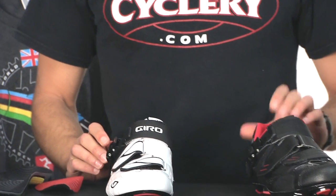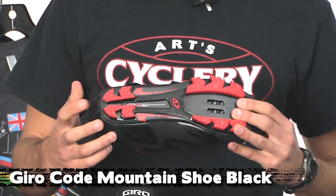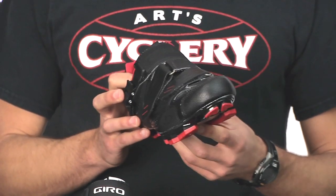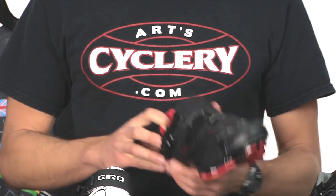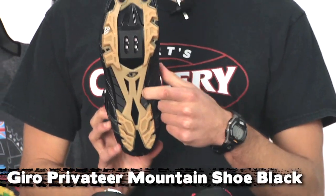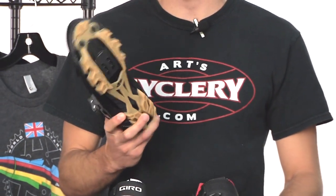On the mountain side, the top dog in the lineup is the Code, which uses the really nice EC90 sole and has the same upper features with the buckle and two straps. Just below that is the Privateer, which uses a nylon outsole. I think it looks really cool with the all-black upper, and the gum tread is just really cool and unique.